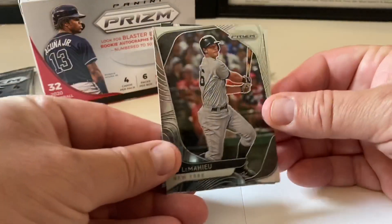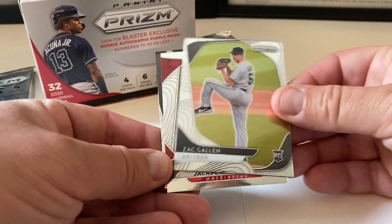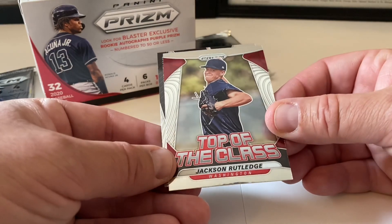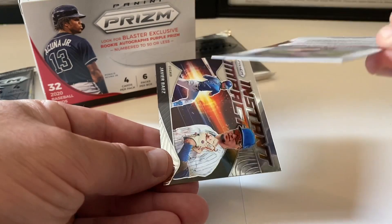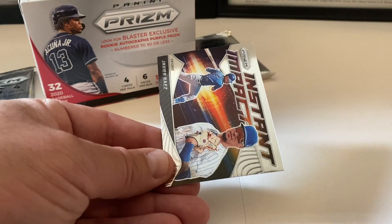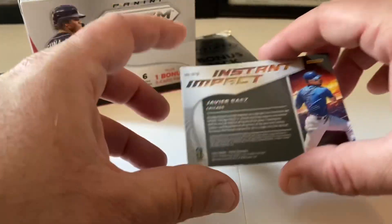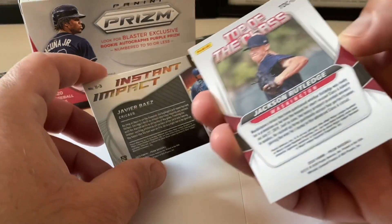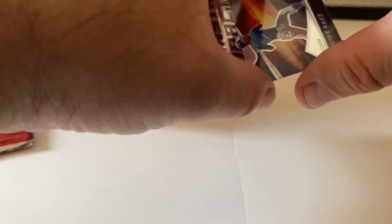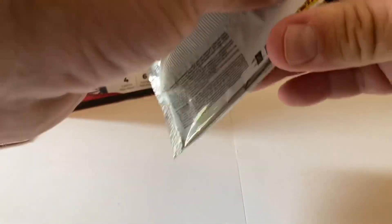Pack four starts with DJ LeMahieu, then Zack Gallon rookie card, then a Top of the Class insert — Jackson Rutledge — pretty sweet. We end with an Instant Impact Javier Baez — nice card. Here's the back of the Javier Baez and the back of the Top of the Class Jackson Rutledge. Two more packs left to go and then we'll get to the bonus pack.